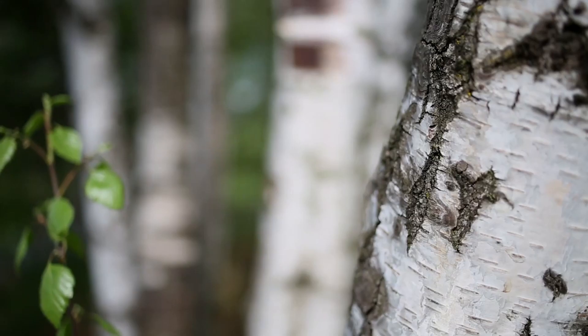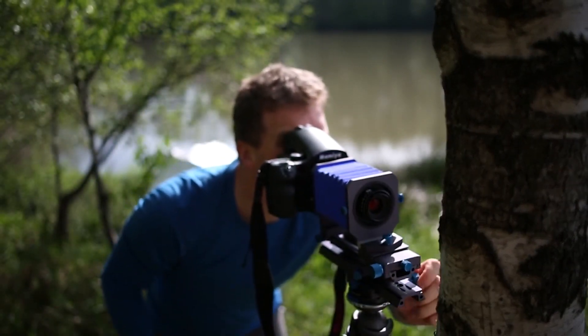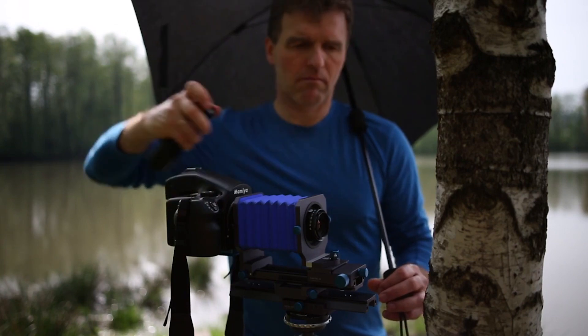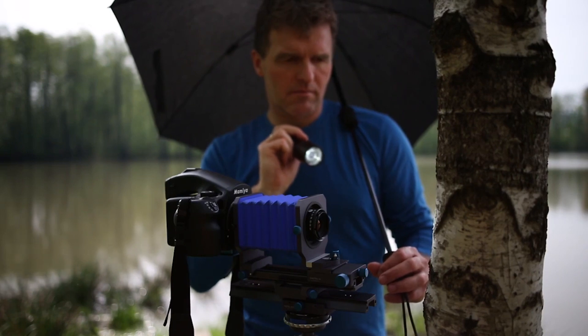What makes it so wonderful, however, is that I forget everything else around me. Of course, during such long periods the weather and thus the light can sometimes change, and that calls for improvisation — for example, keeping the light away with an umbrella and setting light accents with an LED lamp at the same time.